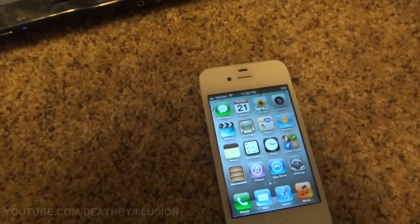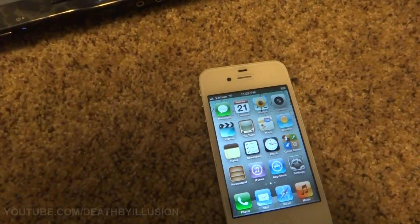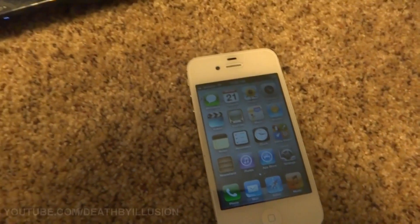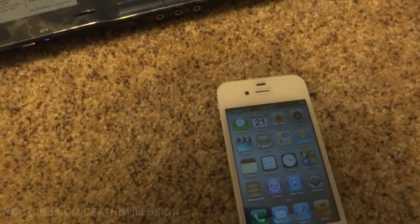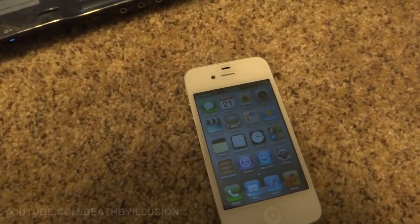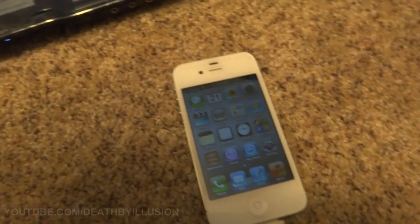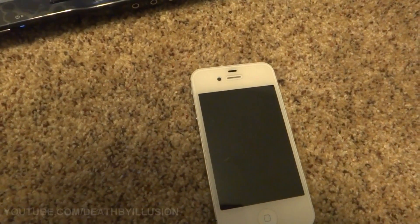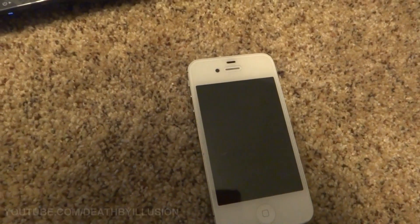Today I'm going to be showing you how to jailbreak your iPad 2 or iPhone 4S on iOS 5.0 or 5.0.1. I think it's just better to have it on 5.0.1 unless you have an unlock and you don't want to lose that. So just update to the latest version because eventually Apple's going to release a new version.